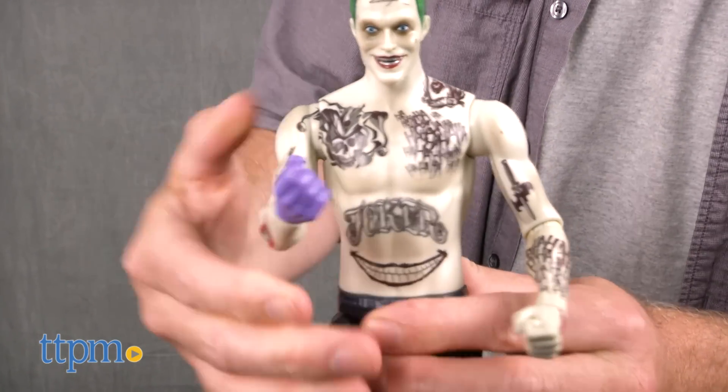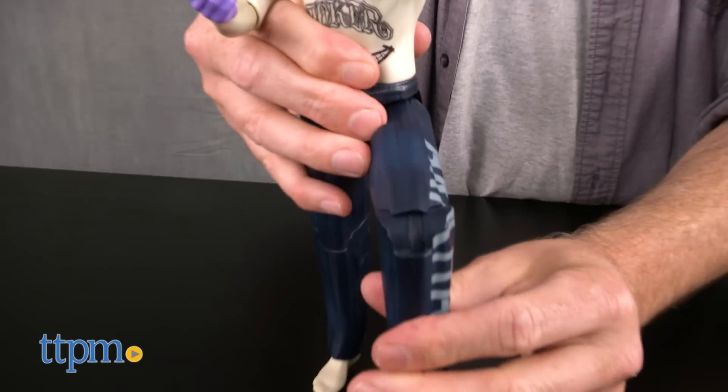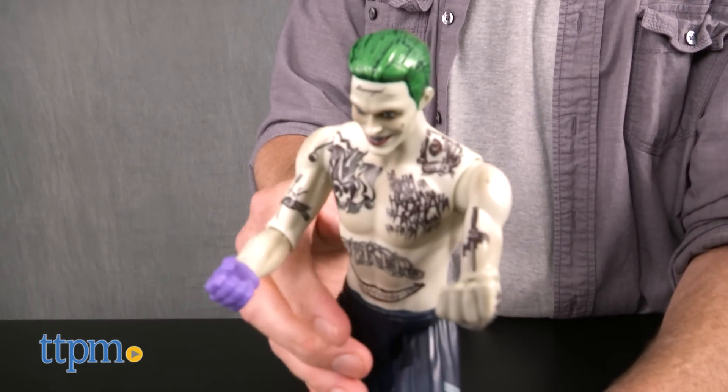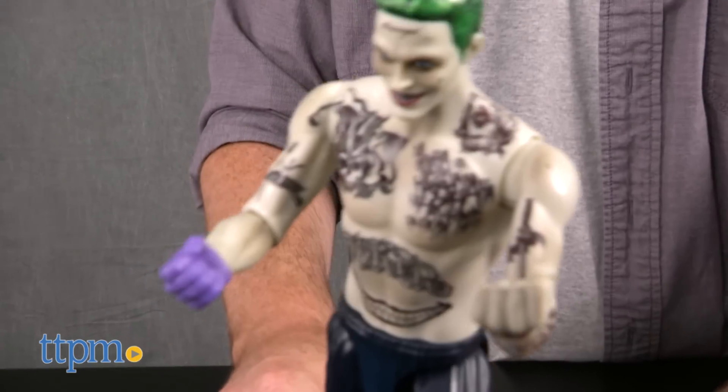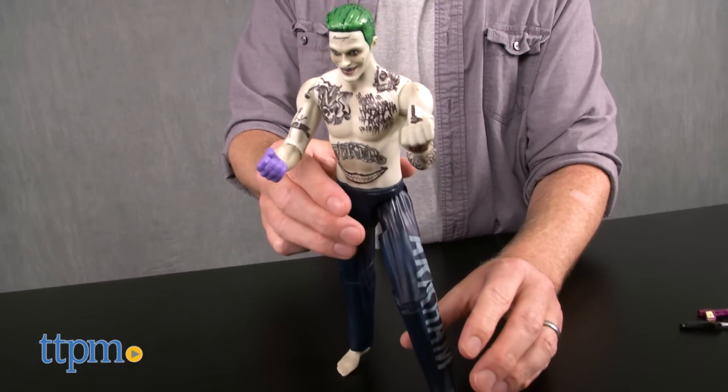Each figure has 12 points of articulation. These figures are incredibly accurate to the movie characters, which is going to make them look great in a display. The high level of detail sets them apart from the smaller scale figures, and while kids can play with the 12-inch figures, they're really more for collecting and showing off.